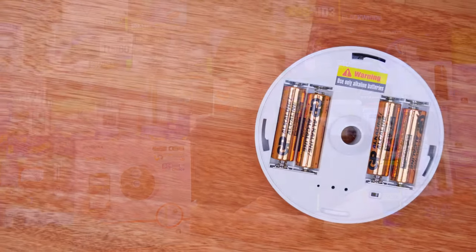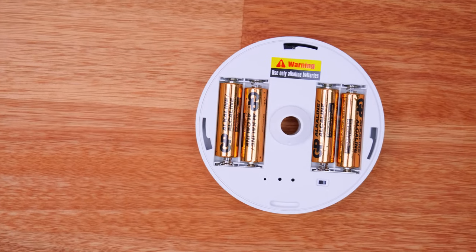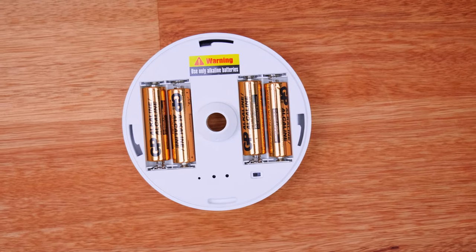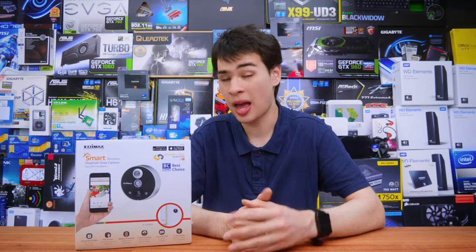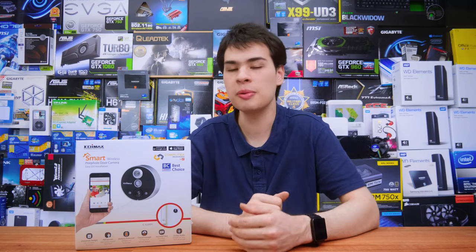Once set up, I found battery life was extremely good. I've been using it for around a month by the time this video is released and the batteries in my unit are still showing green, so I haven't noticed any high power draw. I still recommend picking up some rechargeable batteries rather than disposable ones, as it's better than throwing out batteries every so often.